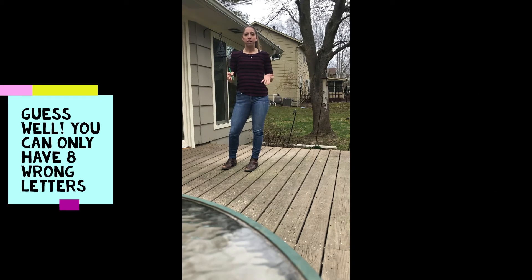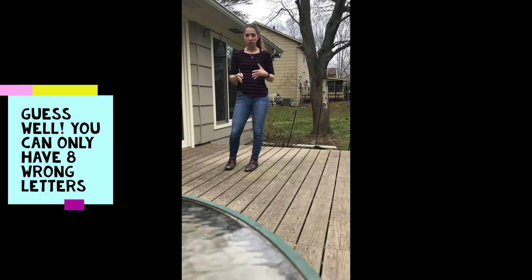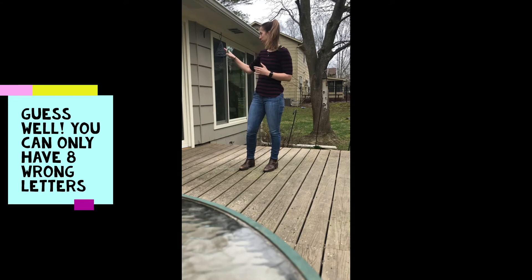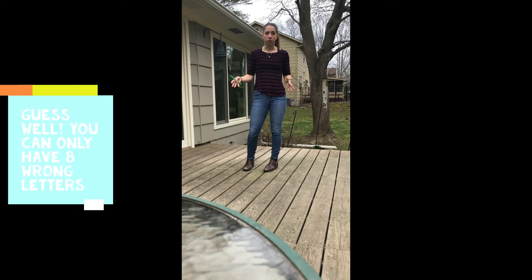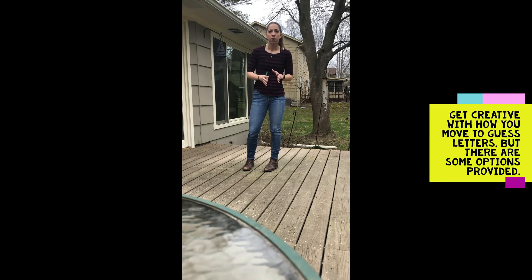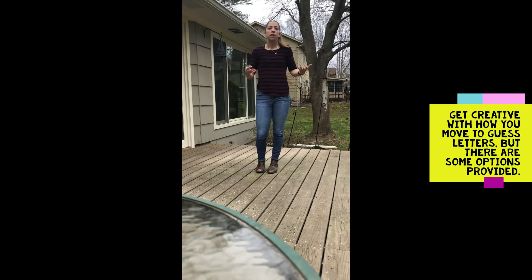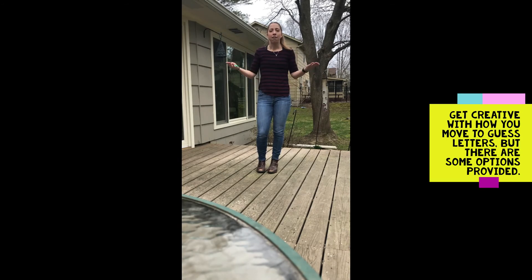The goal is to get as many right guesses as you can so that you guess the word, but you have eight chances to guess the wrong one before the board is complete. Have fun, get creative with the different letters — you don't have to use F for frog, you can use a different letter, whatever you want. You can fly if you wanted to. You can do anything you want. Make it creative, have fun with it.